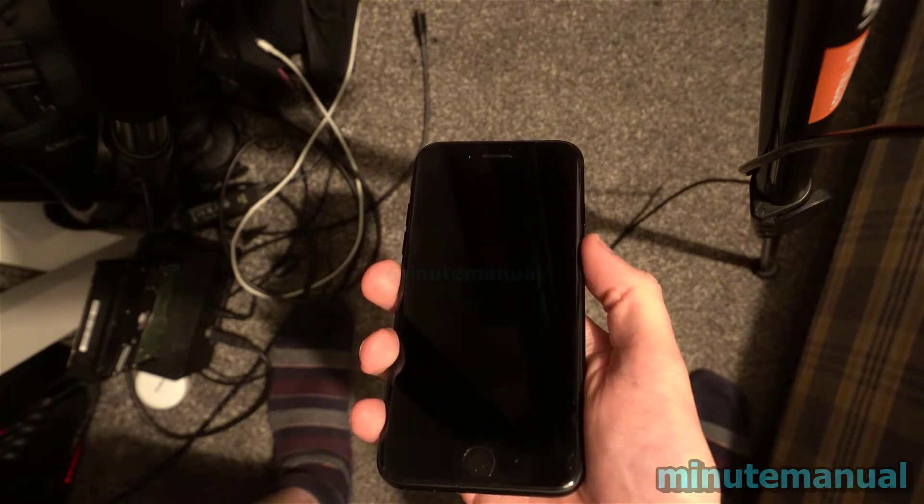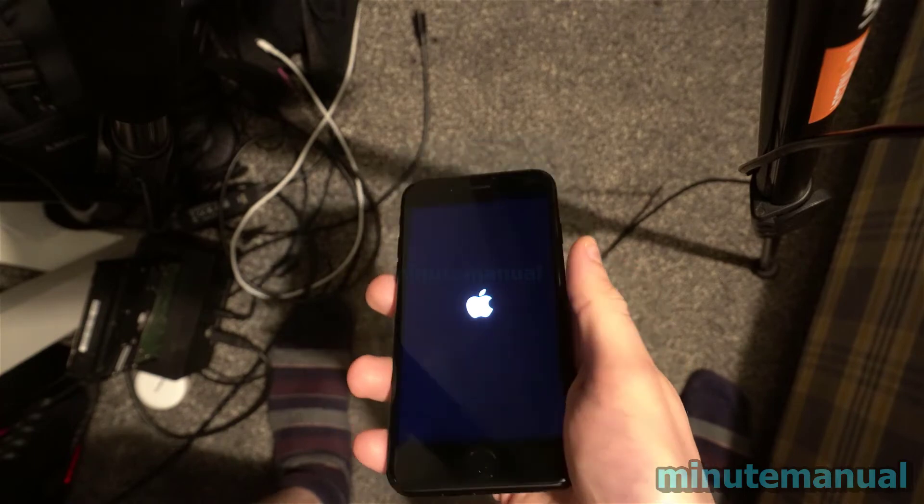And that is how you can force restart your iPhone SE 2022 without using the screen.